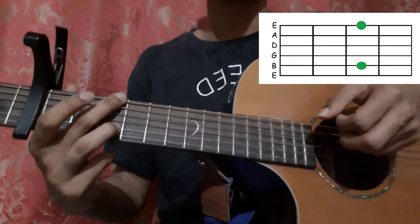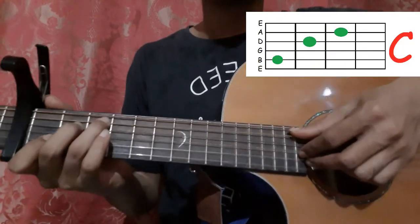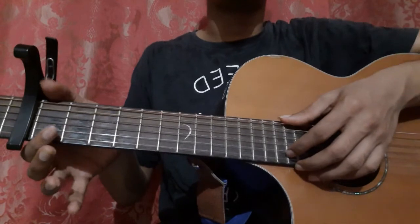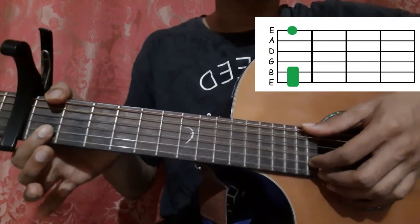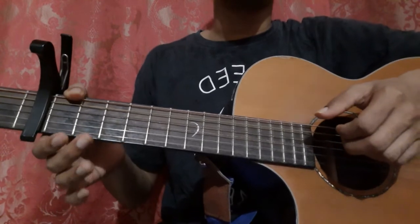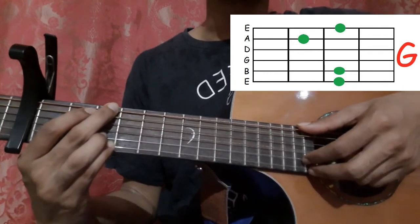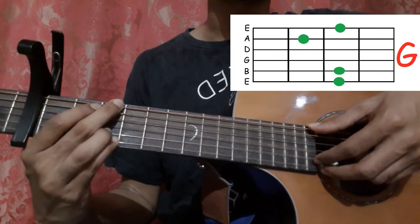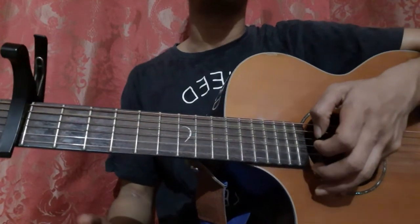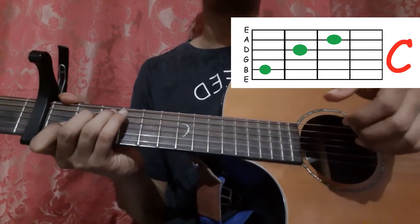Then pick the 2nd string once more — 2nd string 1st fret. Then hold the C shape and pick the 5th string, 3rd string, and 2nd string. Then play the 6th string, 2nd string, and 1st string on this shape once more. After that, hold the G shape and play the 6th string, 2nd string, and 1st string all together. Then pick the bottom two strings one more time, then pick the 2nd string open, hold the C shape, and pick the 5th string, 3rd string, and 2nd string to end the song.